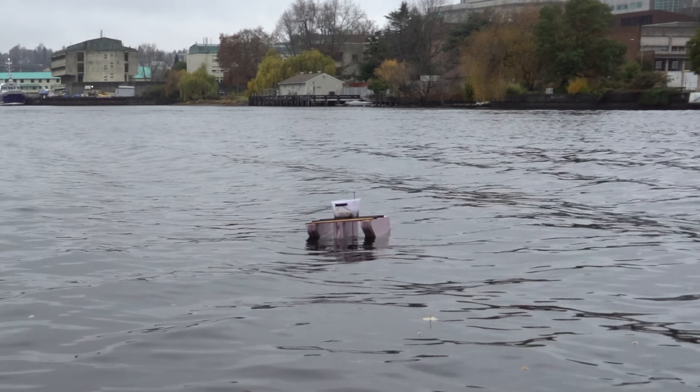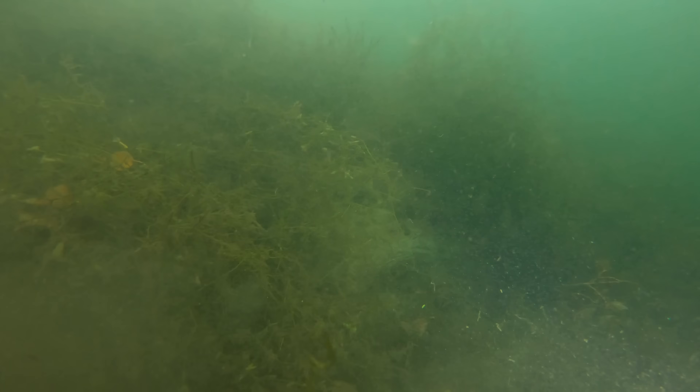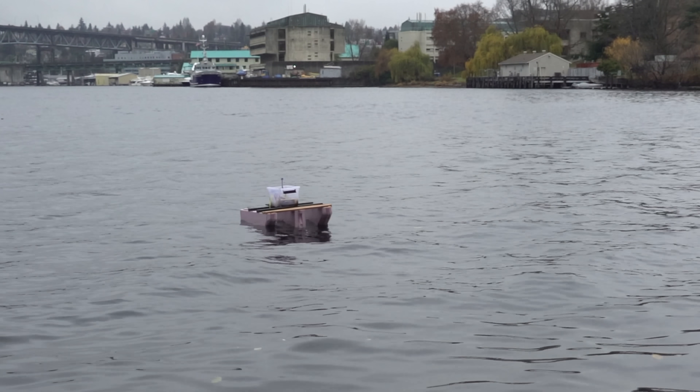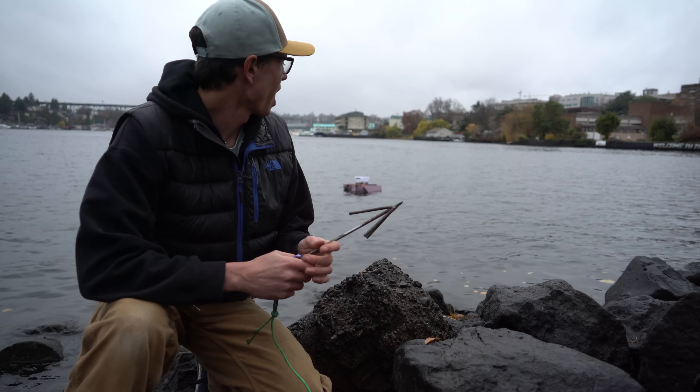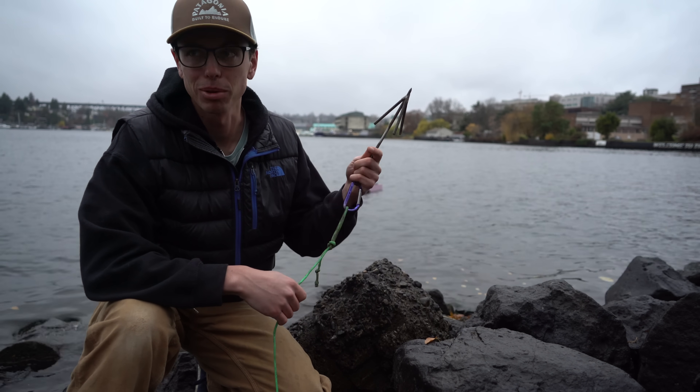Now I think the barge is just picking it up, so it's just floating and not getting any traction. Yeah, it's just going deeper and deeper now. I'm screwed — I'm going to have to go get it. I could just take the inflatable kayak out to get it, but that takes forever to inflate. So I'm going to try this grappling hook.